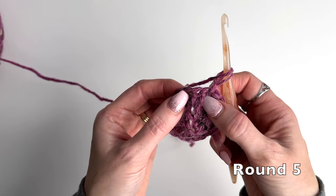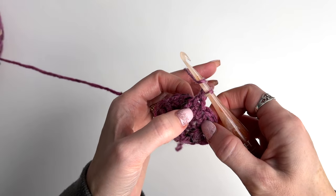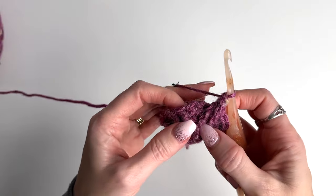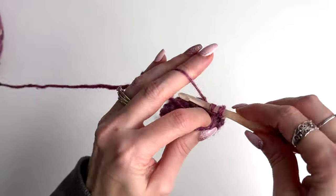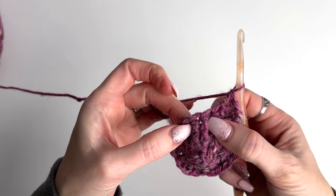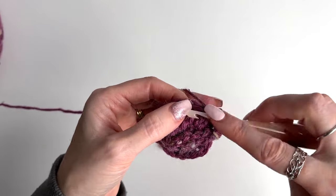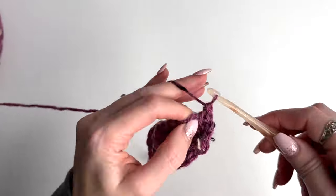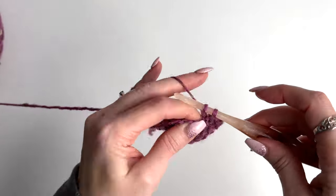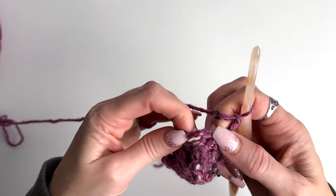Skip the first post, do a front post double crochet into the next, yarn over and work a front post double crochet back into the skipped stitch — this is what gives us that twisted cabled look. Double crochet in the next two. Skip the next front post, do a front post double crochet, yarn over and working back into that skipped front post do a front post double. Double crochet in the next two and repeat that around.